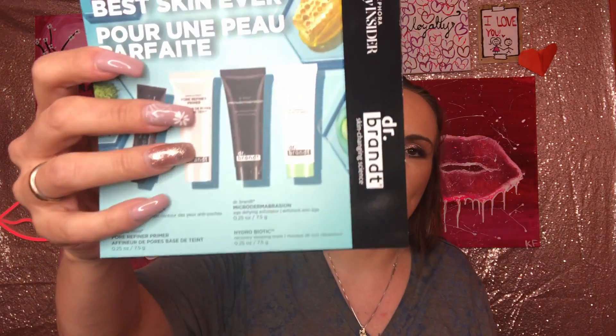When Sephora puts rewards up you have to grab them so fast — it's ridiculous. I've got all these points and I can't claim them because I don't catch them in time. With my eyesight I just can't do it. I set my alarm to grab one and just don't have the time. So I grabbed the Dr. Brandt, which has been sitting there for 15 years. I got the pore refiner primer — it's the only thing I could grab, even if it's not worth 500 points.